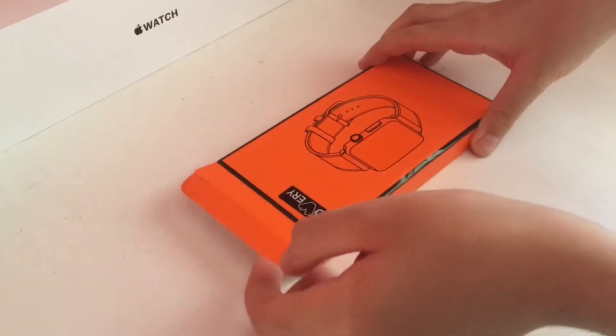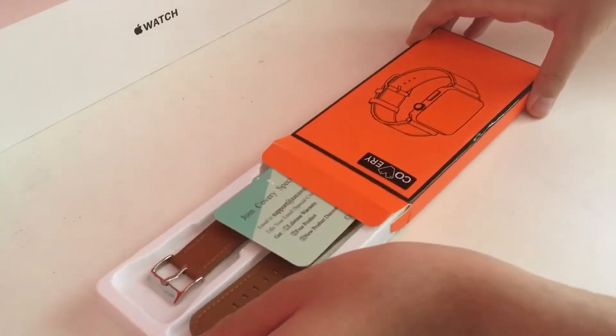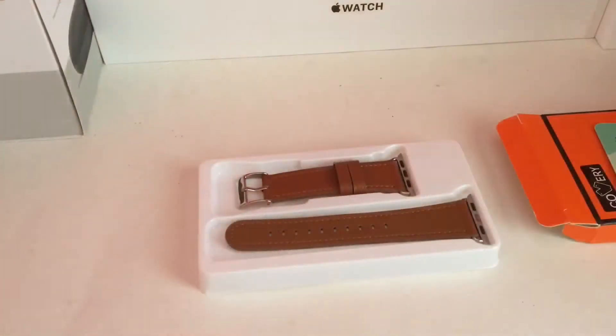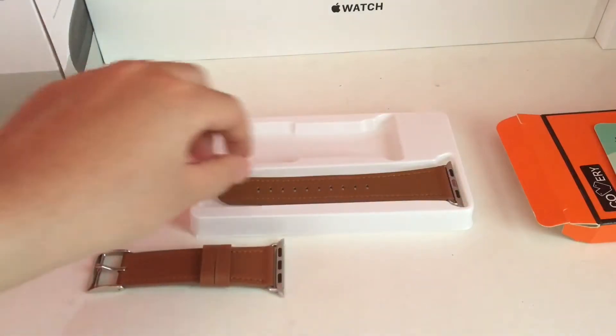As we open the orange box we are presented with a plastic tray with the bands inside. We can take out the bands and then install them on our Apple Watch.